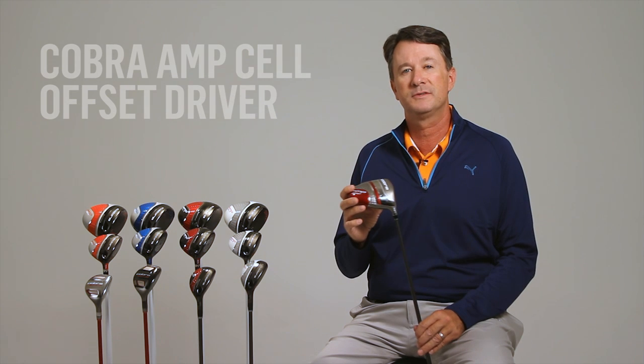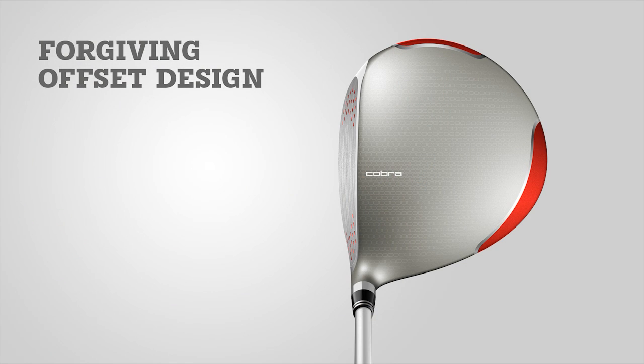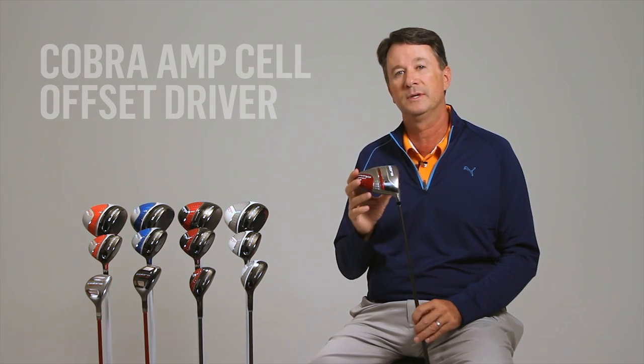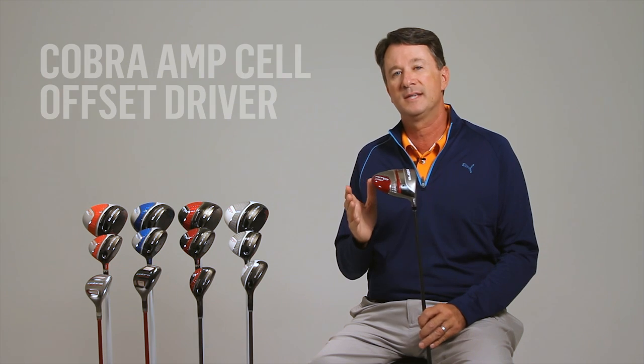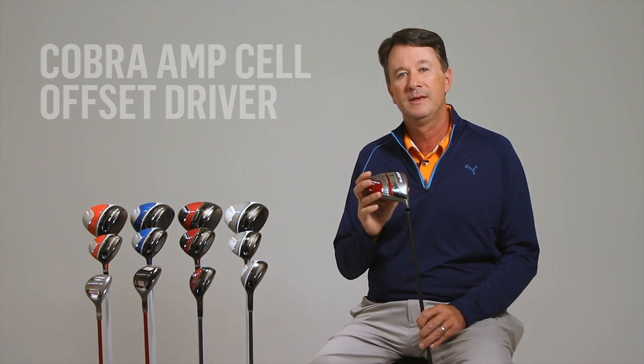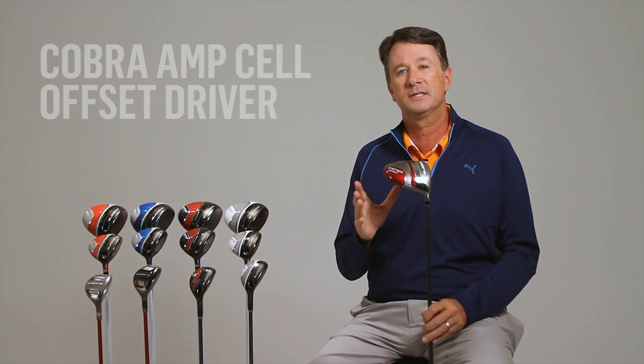Cobra's Amp-Cell offset drivers feature an offset design that helps square the face more quickly at impact. Physics tells us that the center of gravity of the head will try to align with the center of gravity of the shaft during the swing. With an offset design, the head's CG rotates much more quickly, resulting in more draw spin for the golfer. This means golfers used to seeing a slice from the tee will see much straighter ball flight.